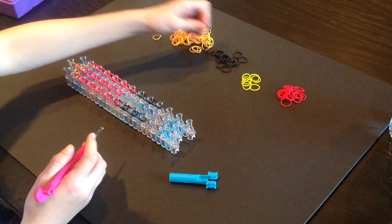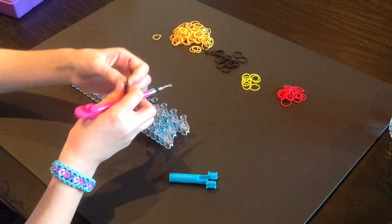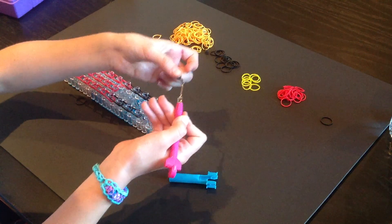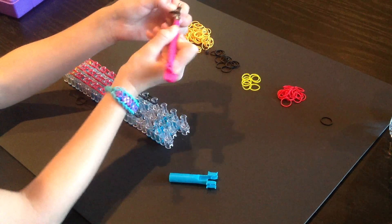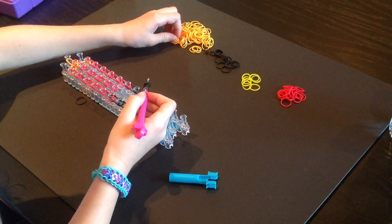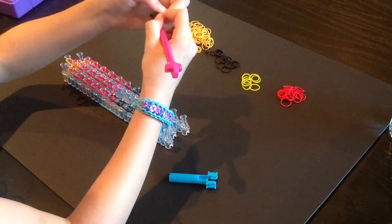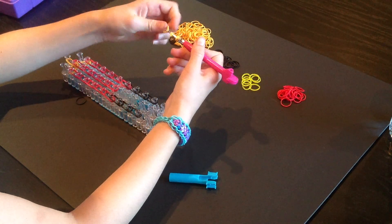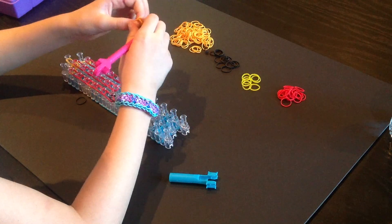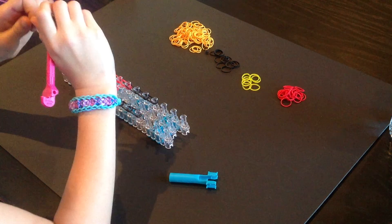We are going to take one black band, twist it around twice so we have three rings. Then you are going to take two other black bands and pull these bands onto those bands like that. Then you are going to put the other side over, so now it looks like that. Now we are going to use the tan bands and repeat this step with the tan bands about three more times — one, two, and three. So now it looks like that.